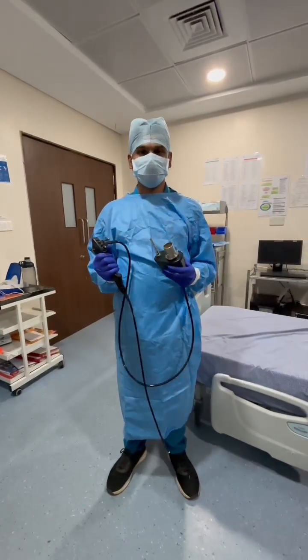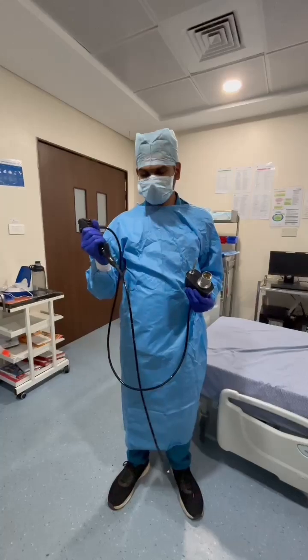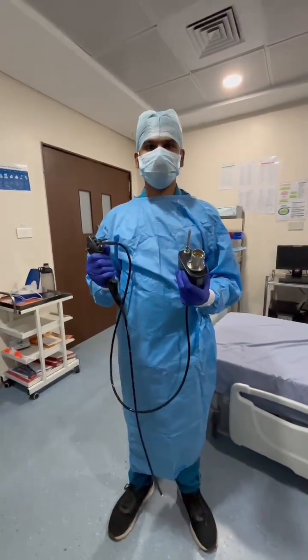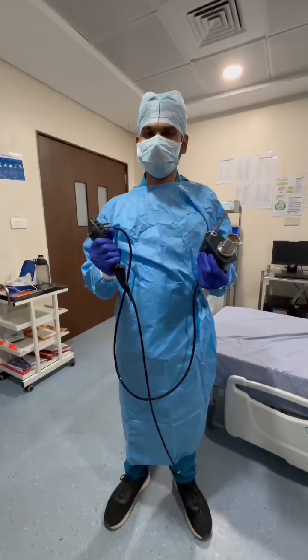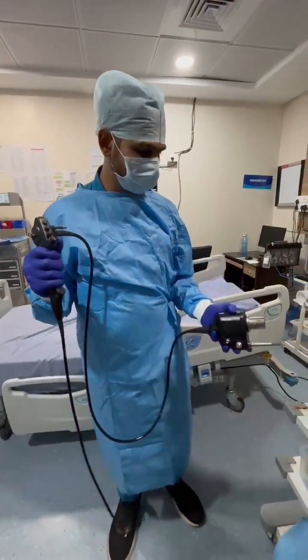Hello guys, welcome to our new video. Today we will discuss about the bronchoscope. The bronchoscope is specially used for bronchoscopy, intubation, and video laryngoscopy. Now we will see its parts.